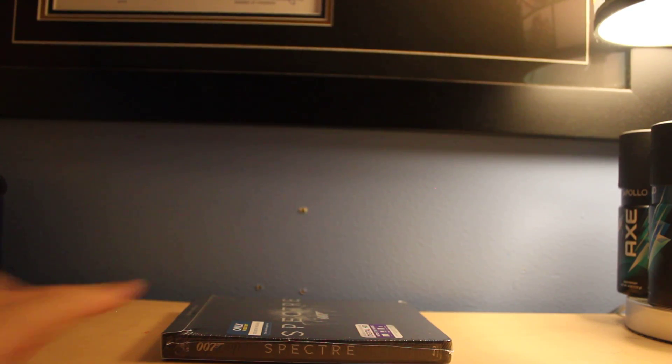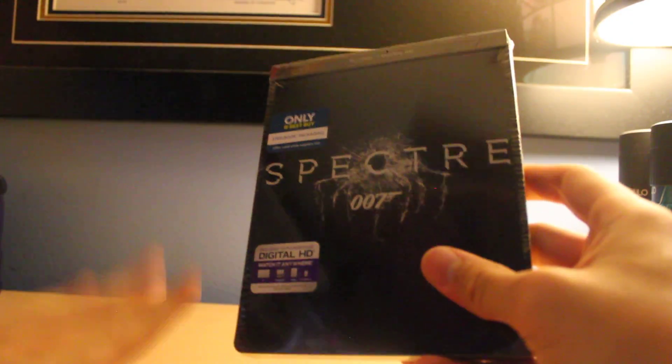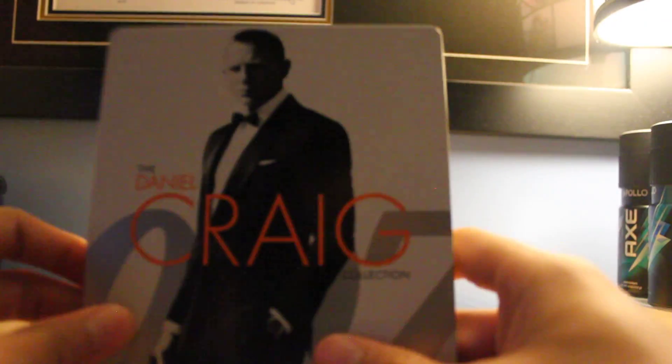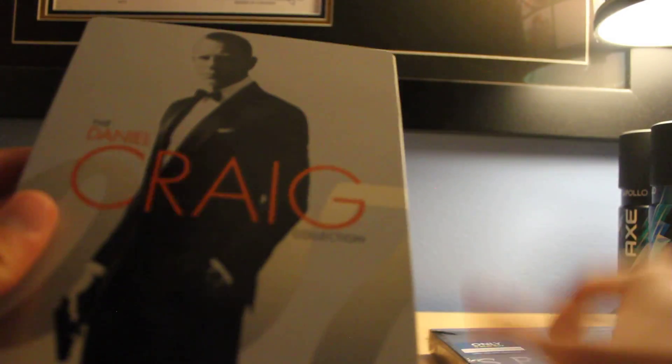Hello everyone, so we have Spectre. This comes out on Tuesday and today is Saturday. I got this three days early and I'm very happy about it. I love that they made a Steelbook version of this because I bought the other Daniel Craig James Bond movies in a Steelbook not too long ago, also from Best Buy. It's nice that I have both in the same kind of version here.